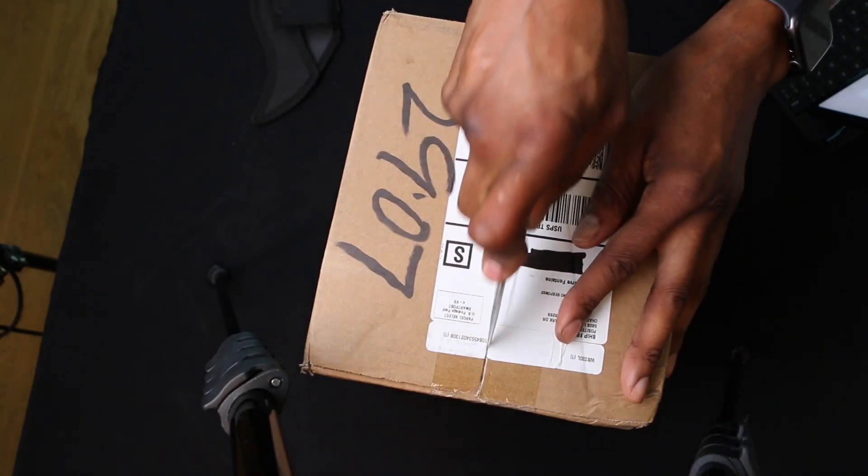Let's go take a look at this product and see if it sucks. Let the unboxing begin.